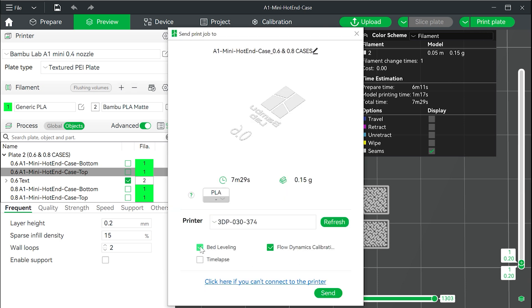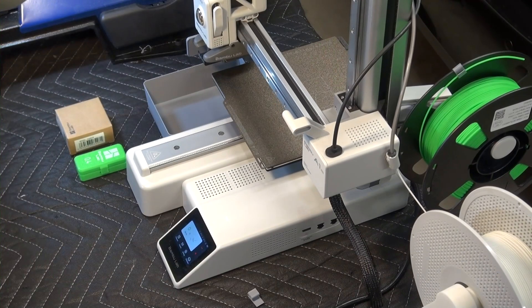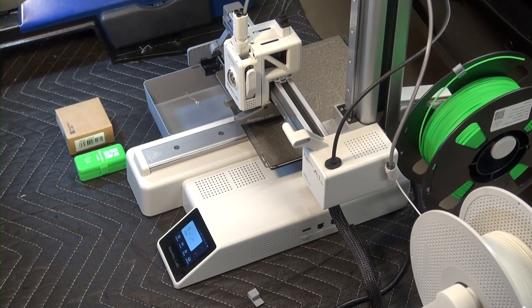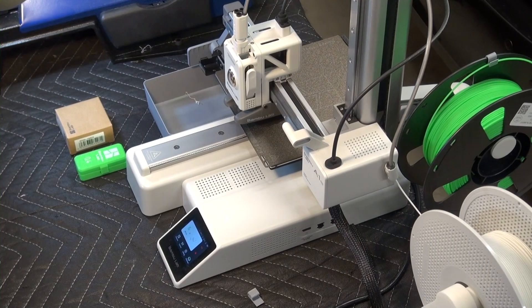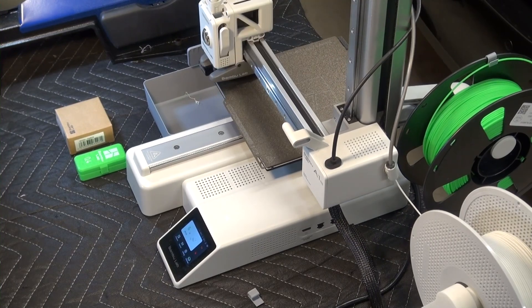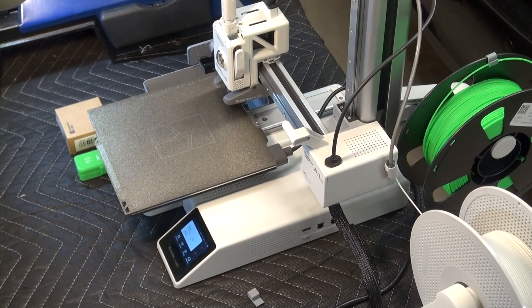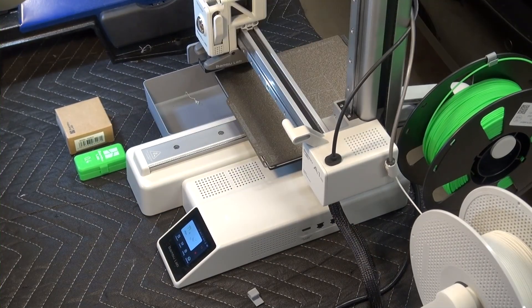I don't need to do the bed leveling or flow dynamics calibration on this print. Now let's go and watch the printer. The printer will do its usual activities. Take note that it finds the bed height in the middle of the build plate — that's the area to avoid placing your print.